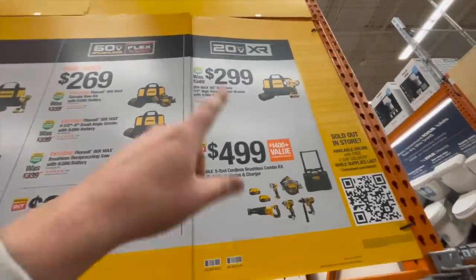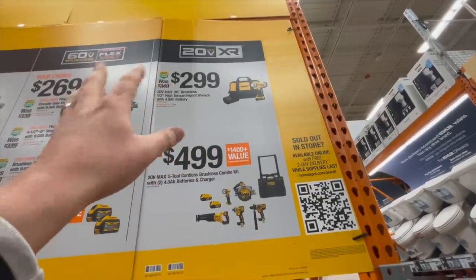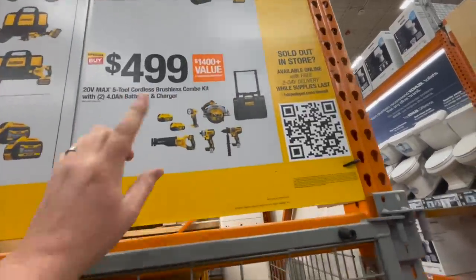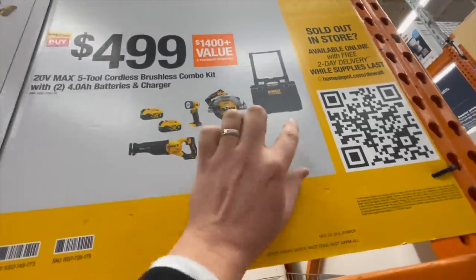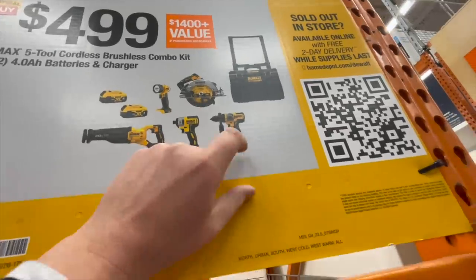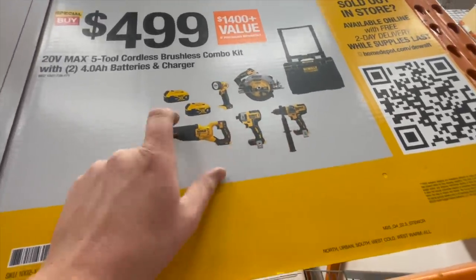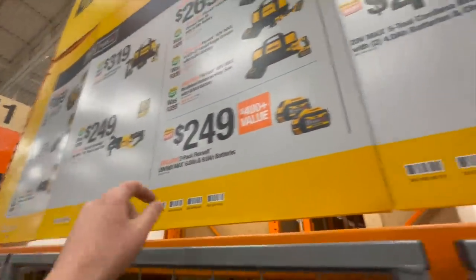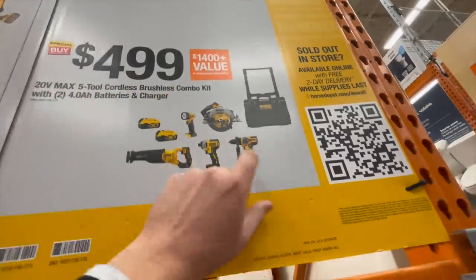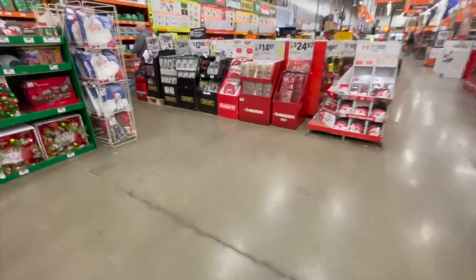$299 — you can get the 4 amp-hour battery and the XR half-inch high-torque impact wrench. Or for $499, this is a great deal: you get a Tough System 2.0, a 7-1/4-inch circular saw FlexVolt Advantage, hammer drill, the 887 impact driver, two FlexVolt power batteries, and a light.